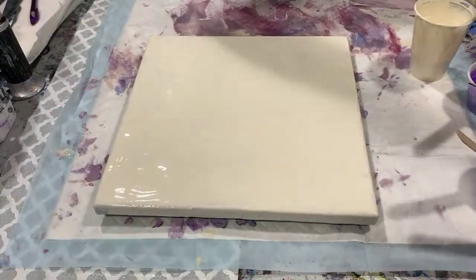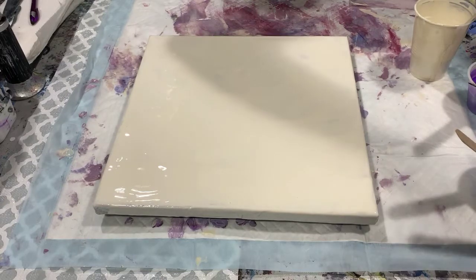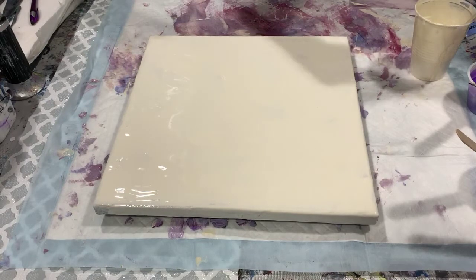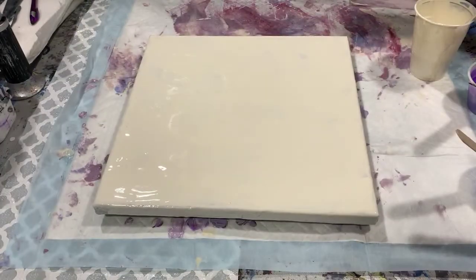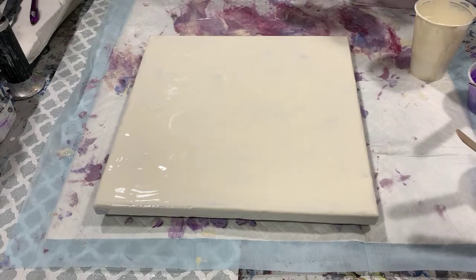Hi everybody, it's Deb from Dandy Art Gallery. Today I have a 12 by 12 canvas and I'm going to do a bloom technique where I just blow the paint out and see how that works. My base coat is King Art soft beige mixed with Amsterdam titanium white, and the ratio of that paint is one part paint to three parts Floetrol.